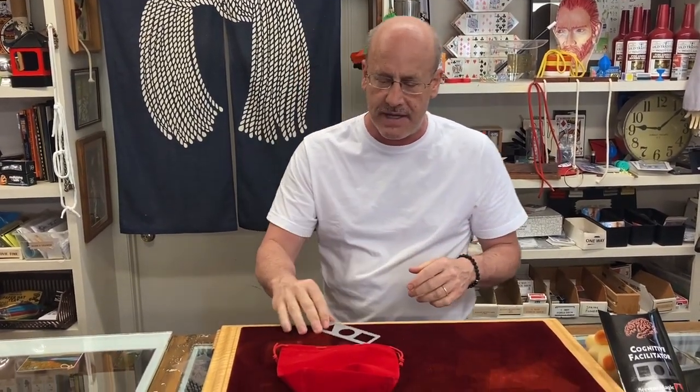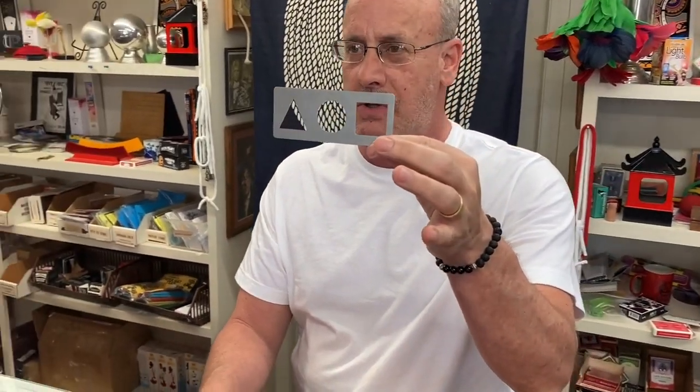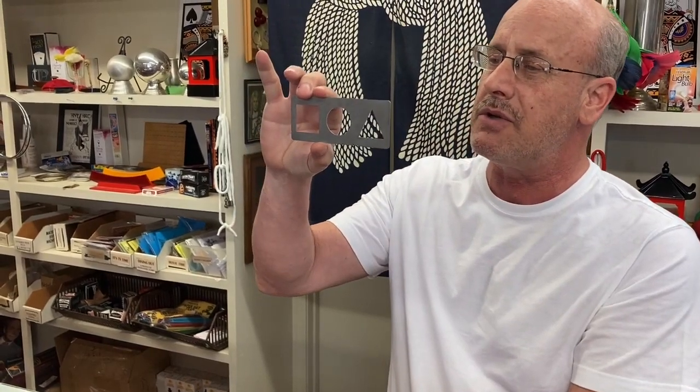What we have is a plate. The plate features three geometrical shapes you're familiar with: square, circle, and triangle. It's almost like an ESP symbol, but not quite. This is an ESP effect. On both sides of the plate we have those three geometrical shapes.